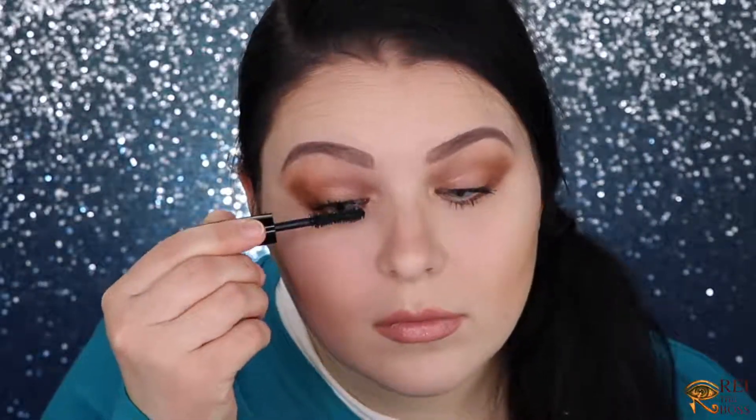If you need to refresh your lips, you're welcome to do that. I need to refresh my mascara. You can wear this look with falsies or without — I prefer without, but if you're a falsie fan go ahead. I've also decided to dress up my hair. Let's spray everything with a setting spray and we're ready to go!